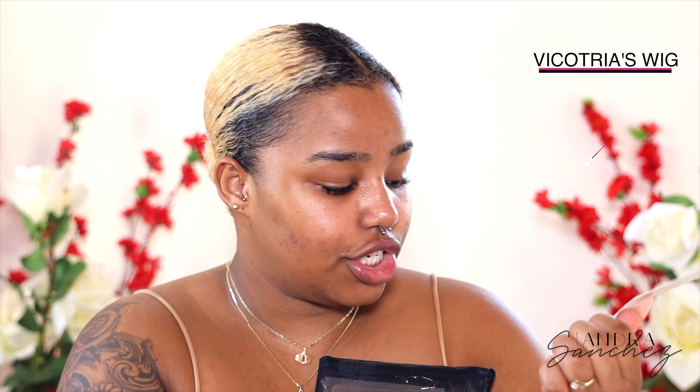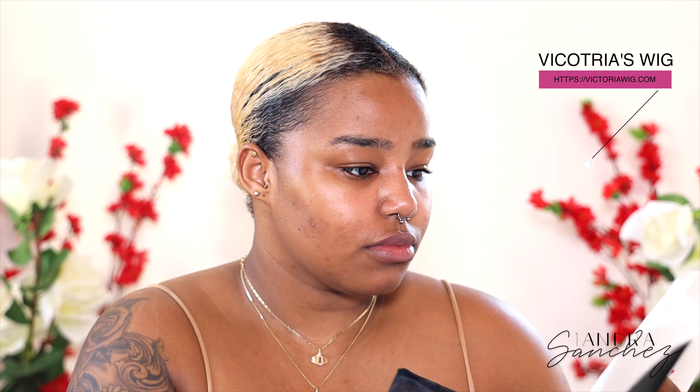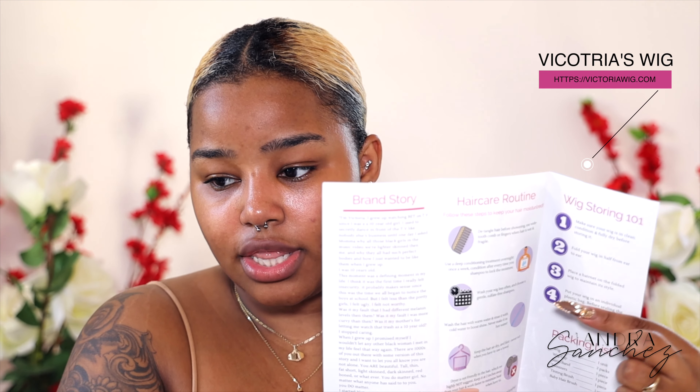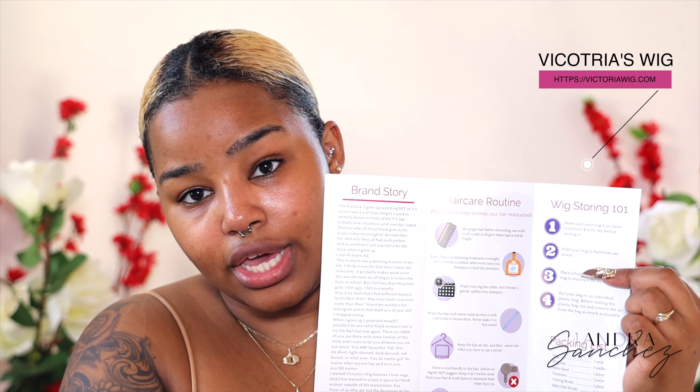Then here we have a little pouch with stuff I want to show you guys, and they also have a little card with all their contact information and social media handles. They have their brand story, then a hair care routine in the middle, and then storing wigs 101 — so this is really good for beginners if you don't know how to take care of or store your wigs and stuff like that.